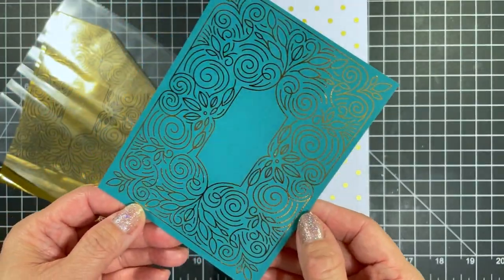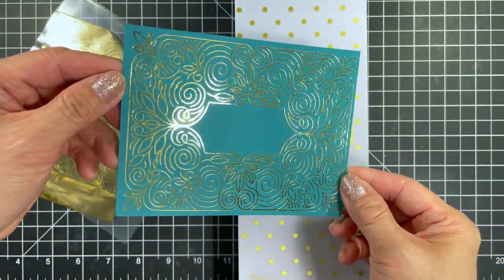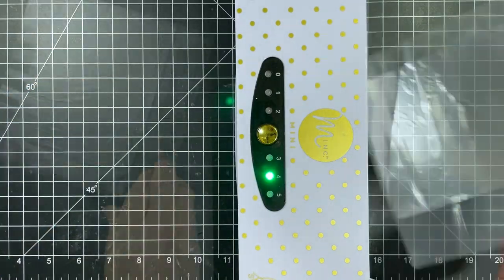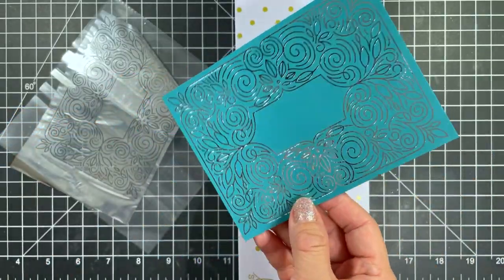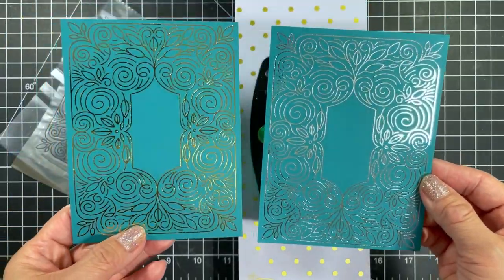My first pass will be a panel of Foil It Friendly Filigree in Tropical Punch with gold deco foil. This is absolutely stunning isn't it? Next I will use another Tropical Punch panel with silver deco foil. I thought the gold was stunning but the silver is really spectacular isn't it? Which one do you prefer?